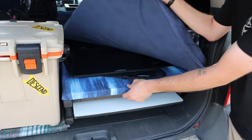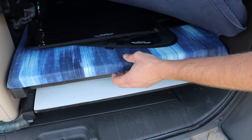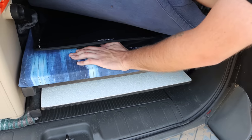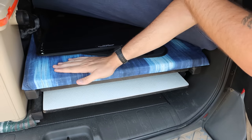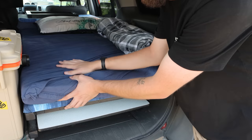Underneath that is just some carpet padding — I believe it's two or three inch carpet padding on some plywood. Real low budget, real efficient, and it's really comfortable too. You can sleep on just the carpet padding, but I obviously do prefer the mattress on top of that.